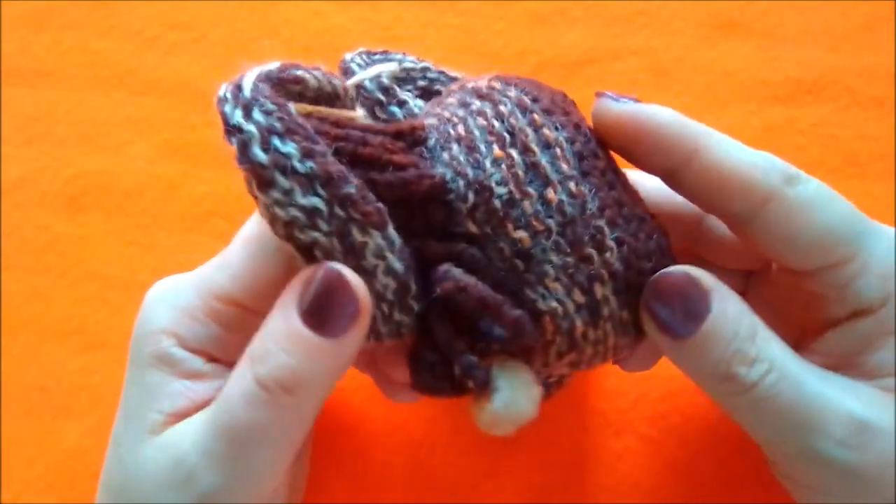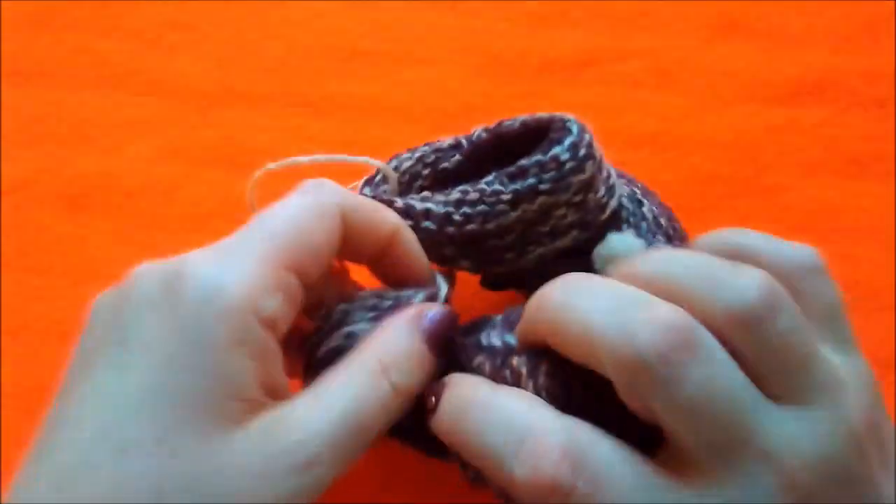Не знала, как их вязать. То есть, видимо, сама придумала. Давайте рассмотрим подробно.